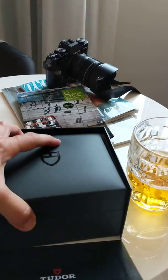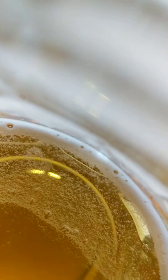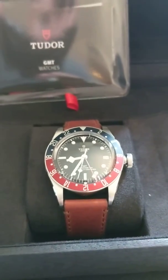Sorry, I can't open this one-handed — I'm going to put the phone down for a sec. Over my beer — enjoy that beer, it is a Estrella Damm, delicious. And feast your eyes on this guy: Tudor Black Bay GMT with the blue and red on leather.